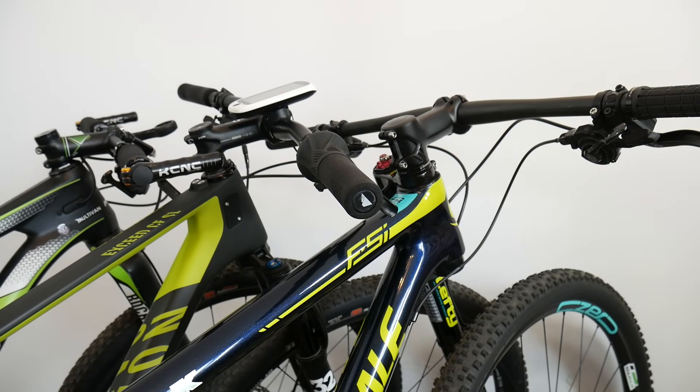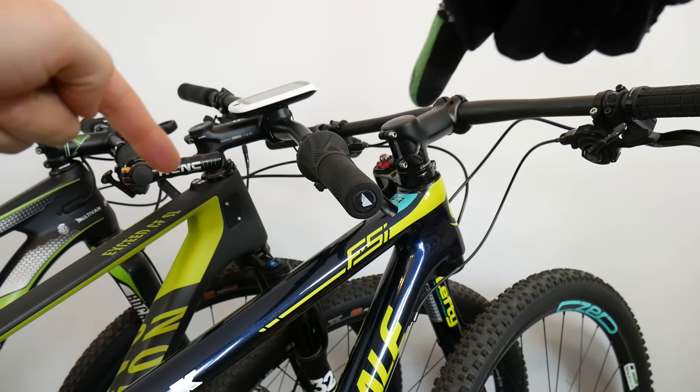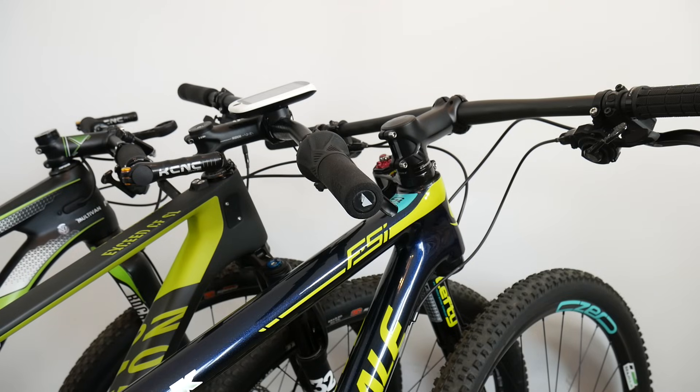Hey, Danny from SICKBIKER studio here. I've been waiting for this moment - being able to show you three different shifting systems from my three different bikes. We have Shimano Rapid Fire Plus, SRAM Twister or Gripshift, and SRAM Trigger. I'm going to focus on the shifters only and tell you about comfort and ergonomics, how much space each shifter takes on your handlebar, shifting performance, and whether we can change gears while braking. So let's jump into the first one - the Twister.